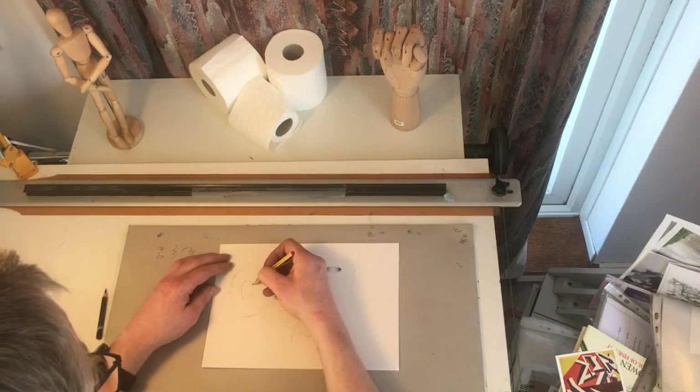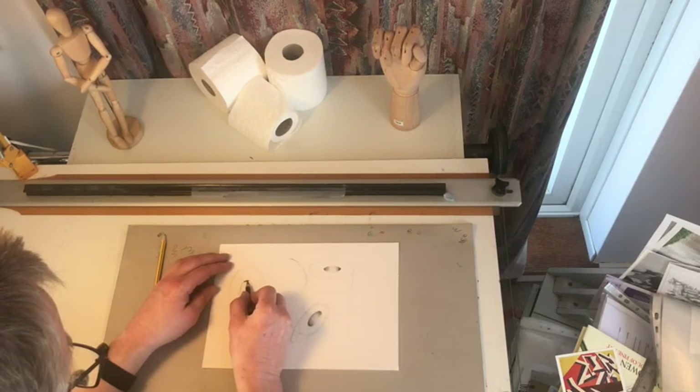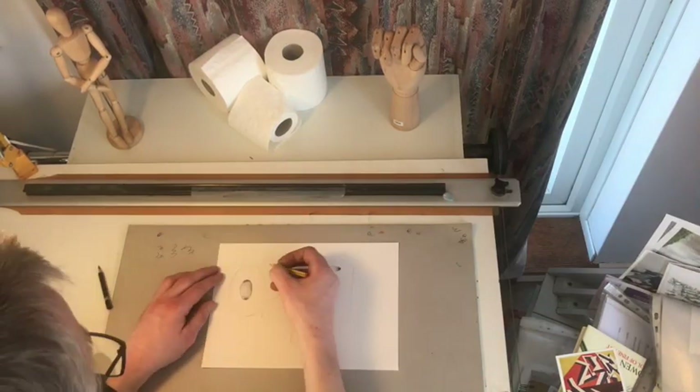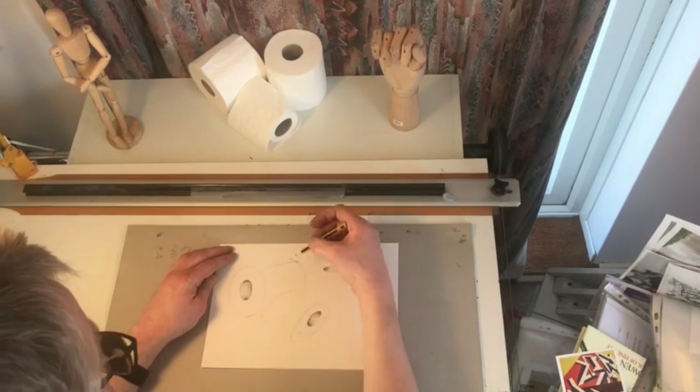I'm trying to sketch this without using a rubber, so I'm drawing lightly to start off with and then adding the dark shade later. As you can see, I've just started with the centre of the rolls there, making them a little bit darker, just to allow you to see what's going on a little bit more.